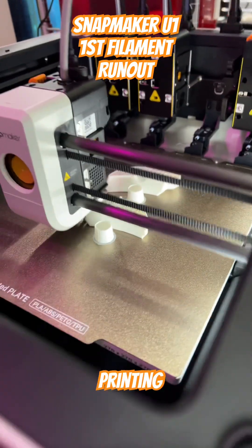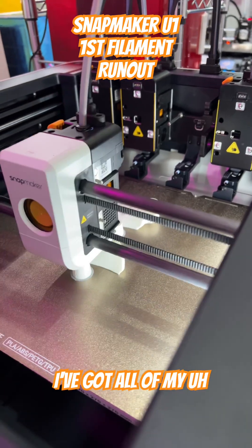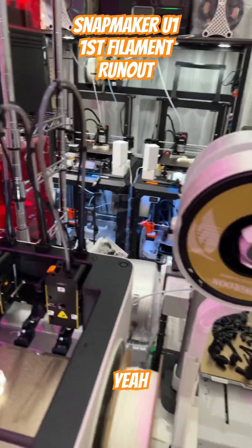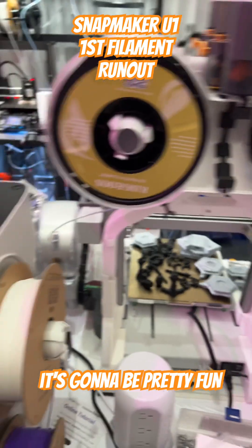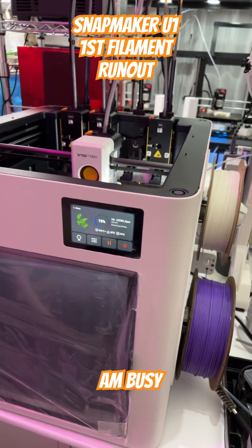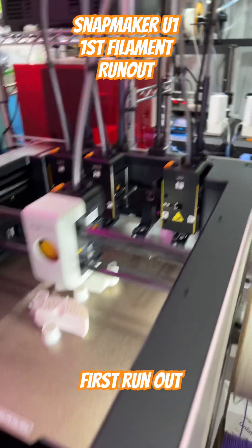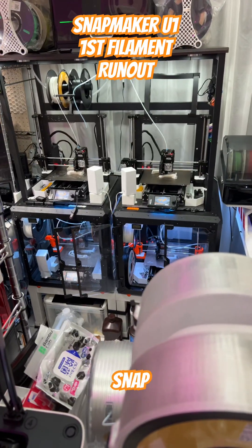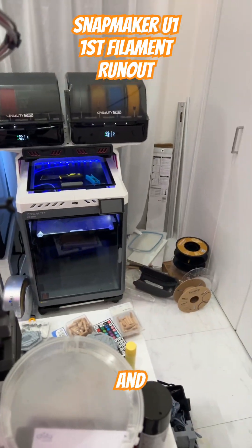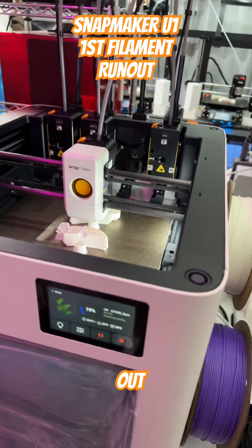I did this intentionally because I wanted to test it out and see how it would react with the filament run-out. I'm pretty familiar with filament printers, and these multi-color machines — but this has actually been a very interesting machine. I'm pleasantly surprised. I've got it printing out a couple of things over there, and I've got all of my Crealities working on some stuff. This was a project for a client, but it's going to be pretty fun.